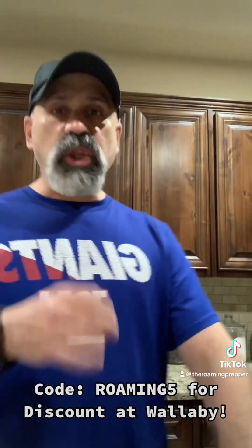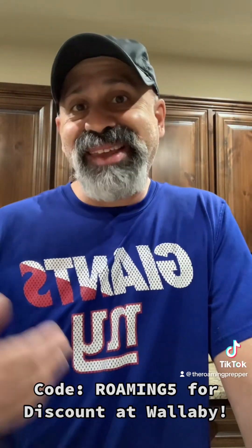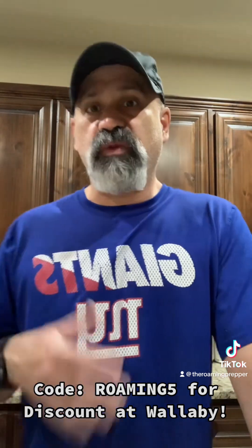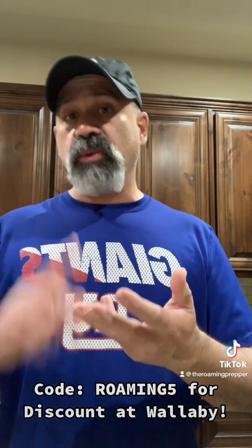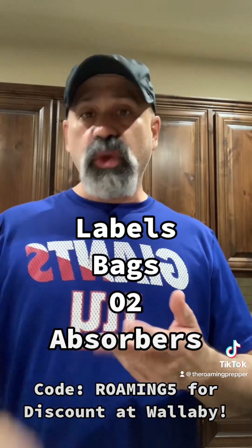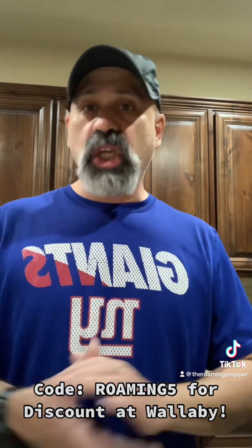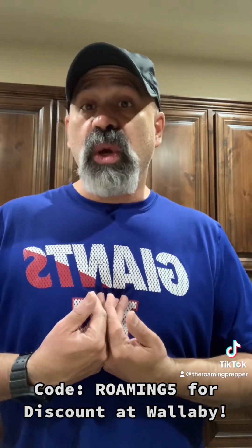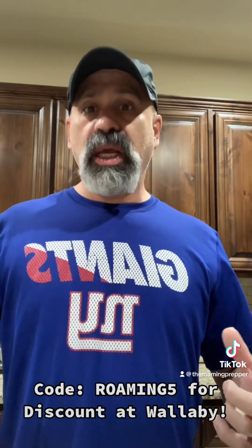So make sure when you order, you order at least five mil thickness — anything less, you're running a risk of piercing it. One of the things I like about Wallaby is it comes with the labels, comes with the bags, comes with the O2 absorbers — everything's in one pack. You do pay a little more, but it's a one-stop shop. Anytime I've had an issue with a product, I've emailed them, sent a picture of what was wrong, and they've sent me a replacement. The customer service has been good as well.